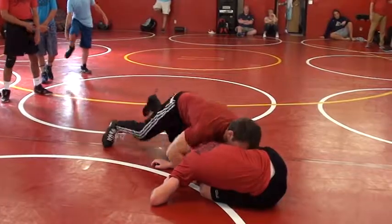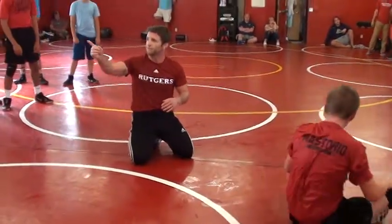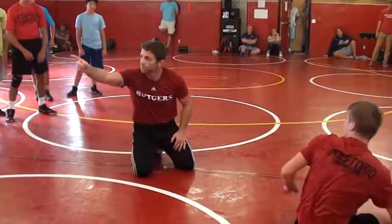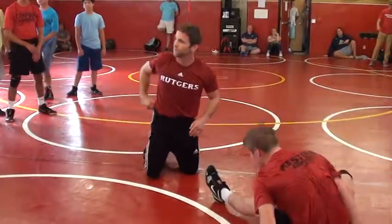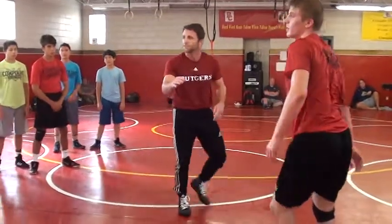If you're a cradle guy, hit your cradle. If not, it's a good question about hand placement. What's your last name? Wheeling. I'm from Kentucky — Wheeler from Kentucky. I'm a long way to Jersey. I love wrestling. That's good.